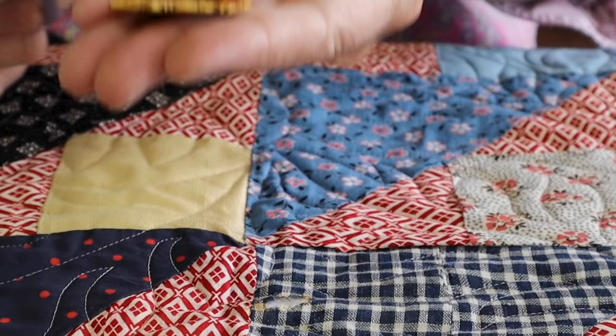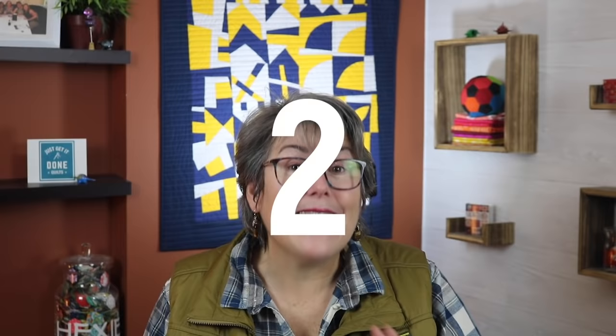Have you ever finished a quilt and then had the horror of finding a hole or a ripped seam? You wonder whether you have to rip it out or start over. Is your quilt really ruined? And will your recipient notice it? This happens to everyone at some point, and I have five solutions. Stick with me and I'll show you how to fix it.